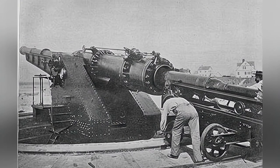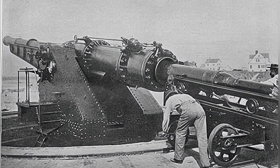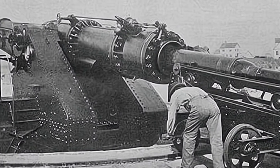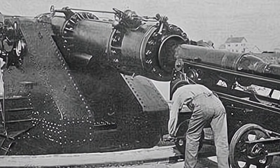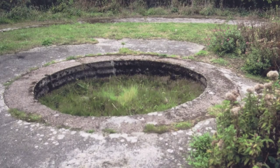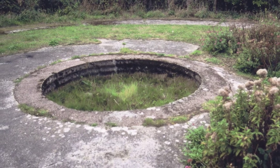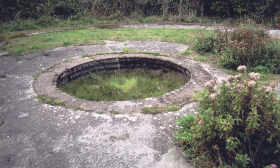The artillery was mounted on a rotating carriage, similar to the large coastal defense guns at the time. The artillery could rotate and elevate, and there was a small car on a circular track around the gun mount for ammunition loading. Soldiers would first load the shells onto the car, then align the artillery, open the breech, and adjust the artillery to the loading angle to push the shell into the artillery.